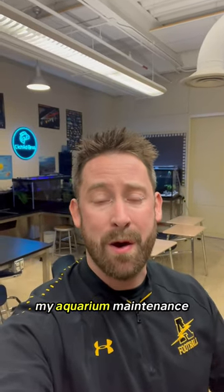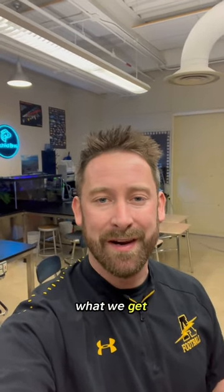One of the most common questions I get asked is how do I keep up with my aquarium maintenance while also teaching a full course load? So let's see what we can get done in one lunch hour.